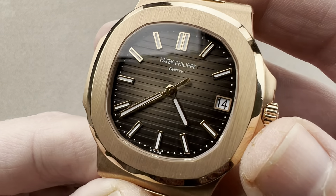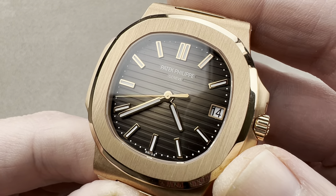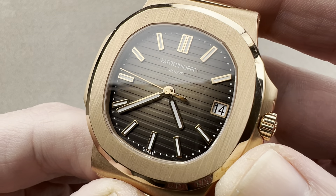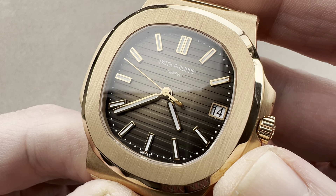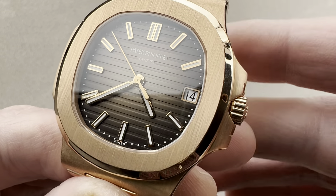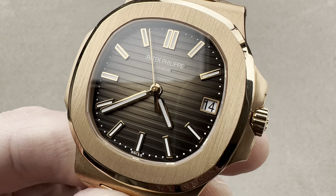Extensively hand finished inside and out, in one of the true iconic designs of the 21st century — and for that matter, one of the icons of the 20th and 21st centuries, a legend that spans eras. Reach out to tmaso at thewatchbox.com for purchase and pricing details.